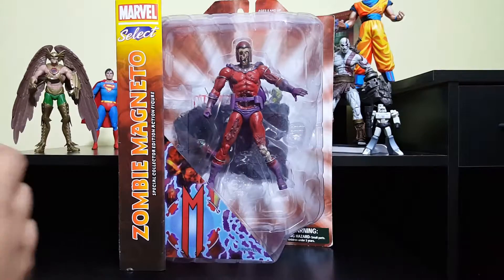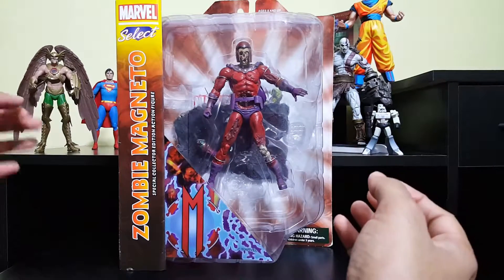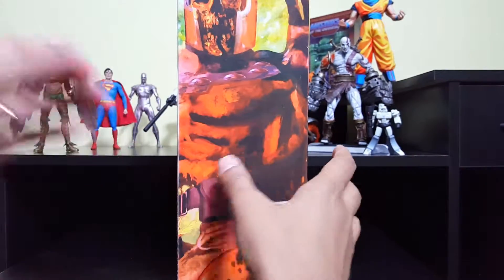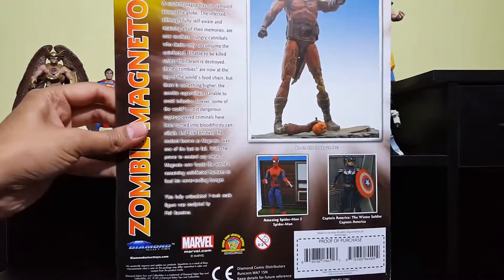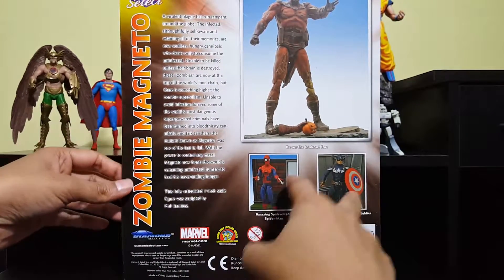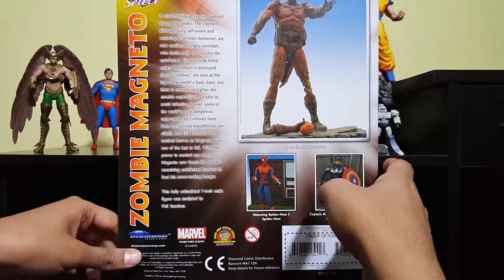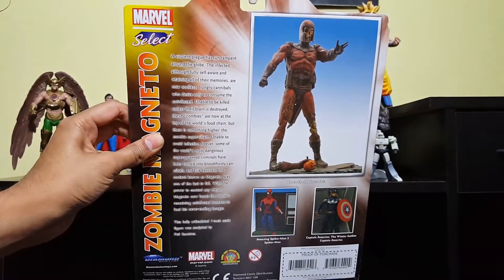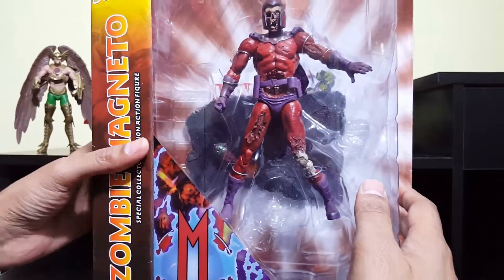Let's take a look at the packaging. You can see it has a normal window display just like any Diamond Select figures. On the side you get an image of Magneto, which is kind of scary. On the back you see a little history of the zombie figures and how the plague started, and there are two other figures available — seems to be the older ones — and then a larger image of the figure itself displayed on an action stand.